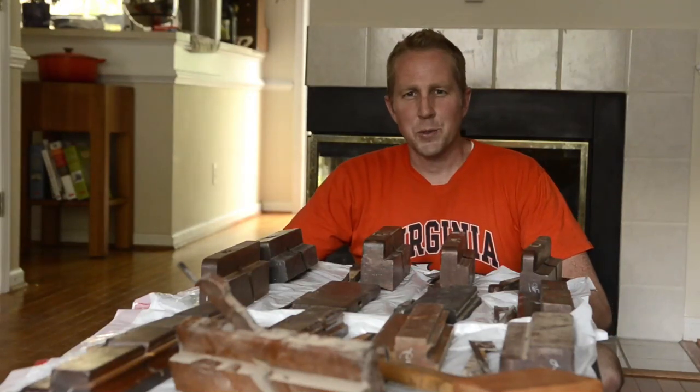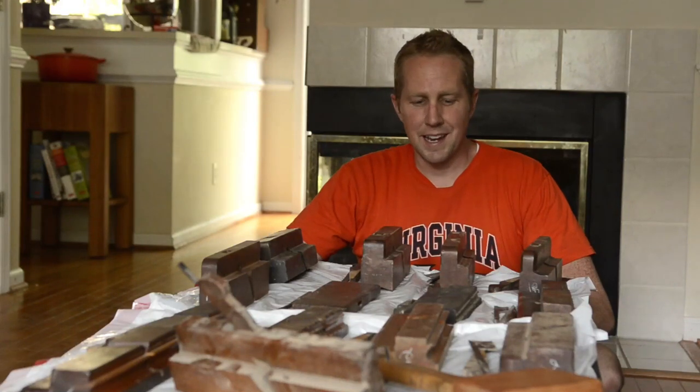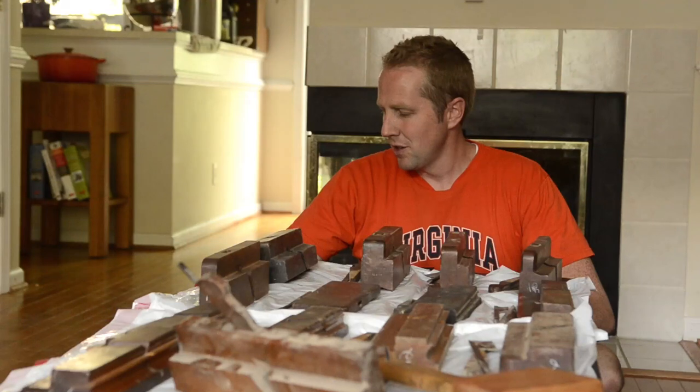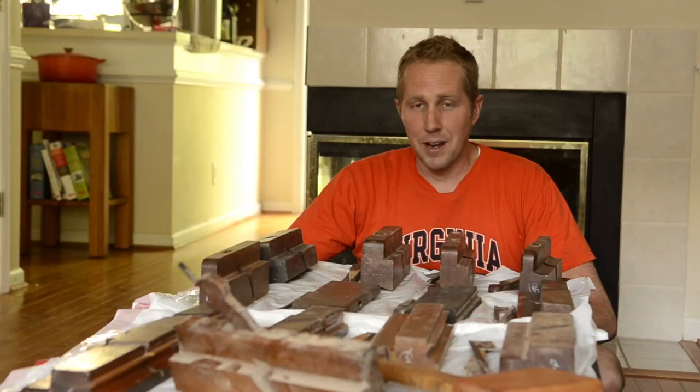Hi there. This is Joshua Farnsworth again and I just thought I'd show you a little something interesting that I'm doing today. This is what I do when my wife and kids are away on vacation at the beach. I am cleaning some old molding planes. A friend of mine gave me about 65 molding planes — so nice of them.